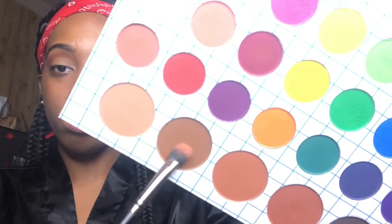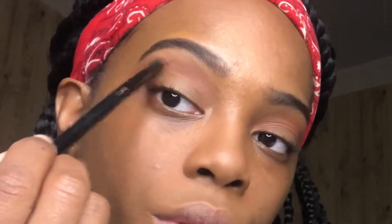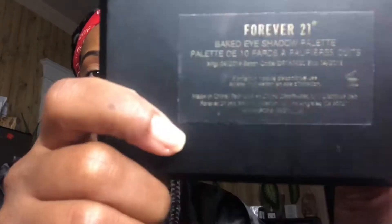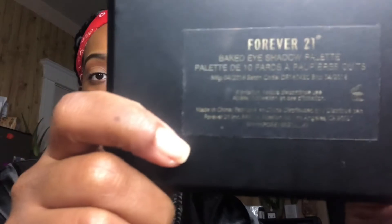Now I'm gonna take this brown and I'm just going to put that over the first color. Then I'm gonna take my Forever 21 baked eyeshadow palette — I love this for highlighter and for my eyes — so I'm gonna take this golden color and use my finger to apply it because this is really pigmented. I'm just going to tap some of that on my eyelid and then take a brush and blend it out a little bit.